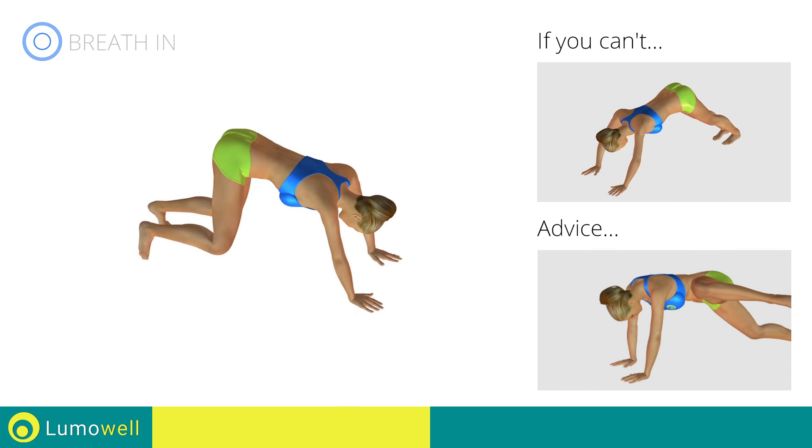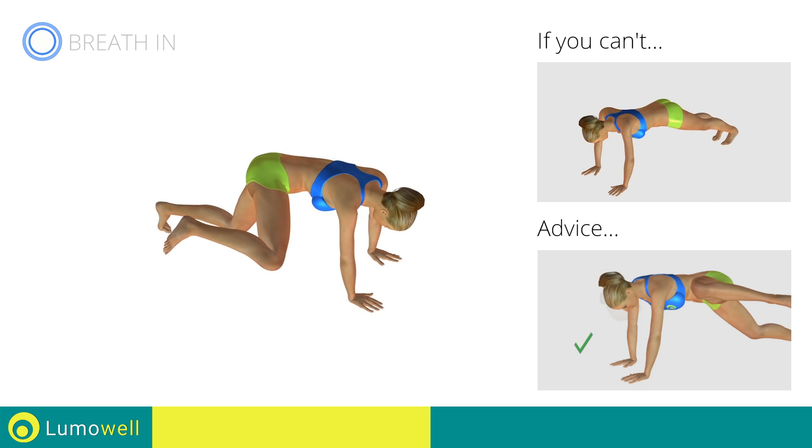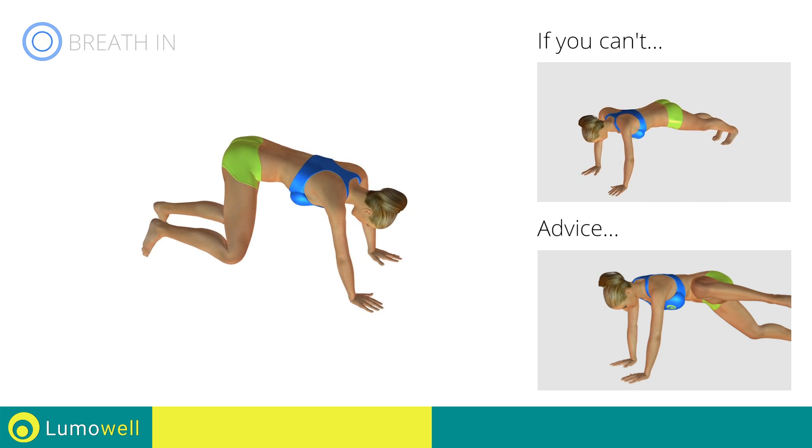Do not bend your neck. The head must remain in line with the back. Stare at a fixed point on the floor to help you.